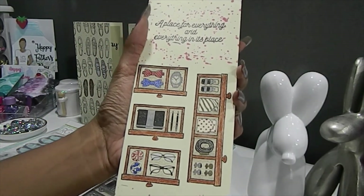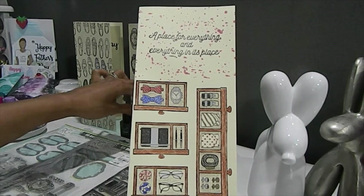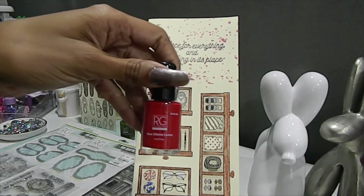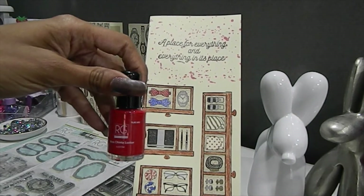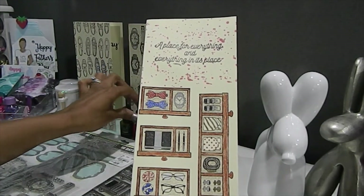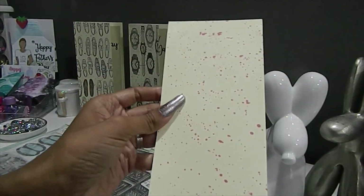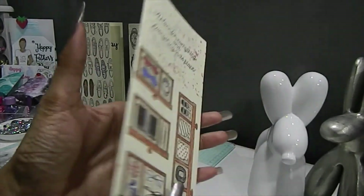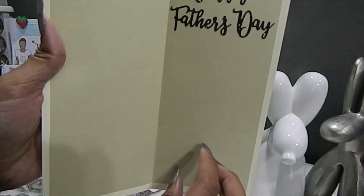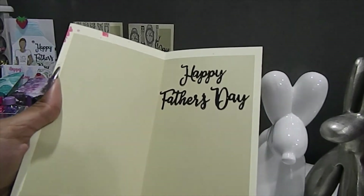I wanted to create a wood tone effect using two different Prismacolor pencils. On the outside I used the Rose Chips Luster — another one by Richard Garai, also found at Tuesday Morning — for the splatter effect. I continued that on the back as well. It creates a little sparkle, and on the inside I did the same thing by creating pockets and adding the Sizzix 'Happy Father's Day' die cut to complete the set.